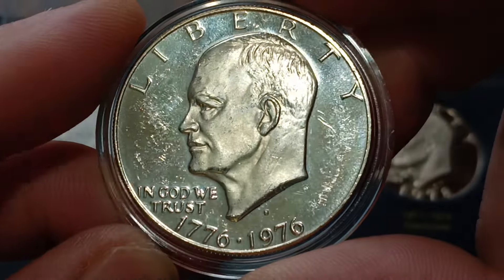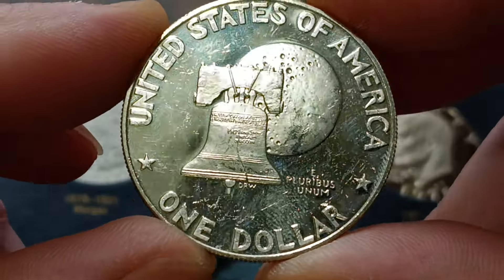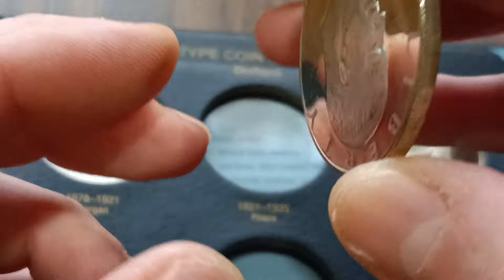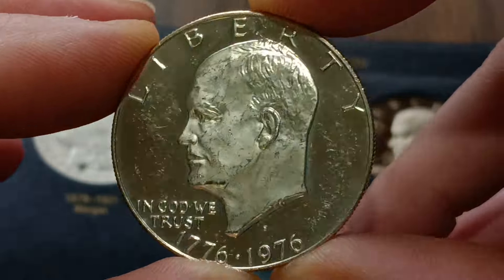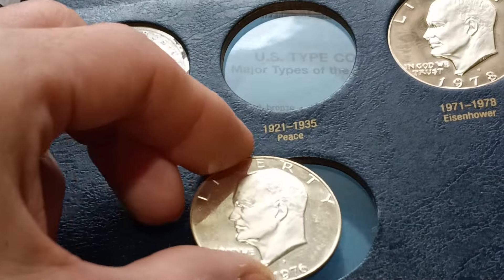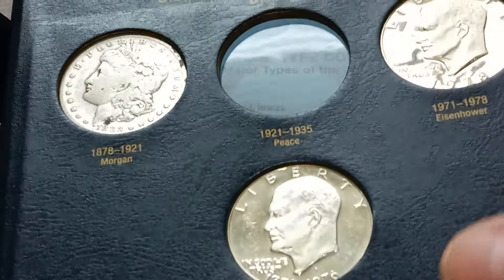I got the bicentennial — it's not in the best condition. These coins in proof, they're just such big coins and there was such a giant area where there was nothing on the coin. These coins just didn't hold up well. 1978 bicentennial, 1976 bicentennial — rough fit in there.